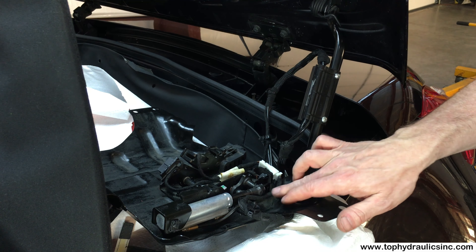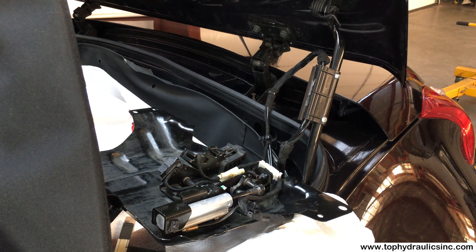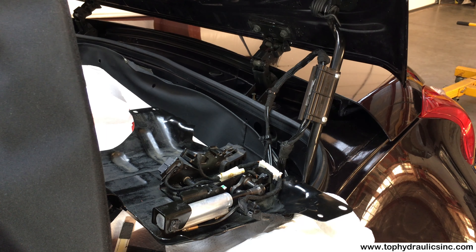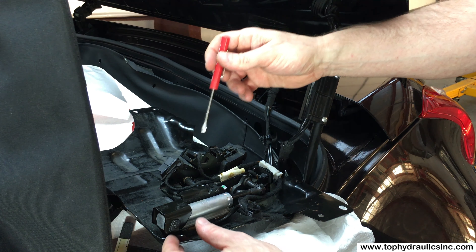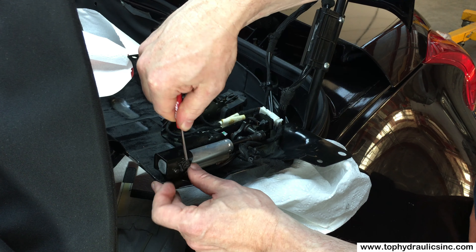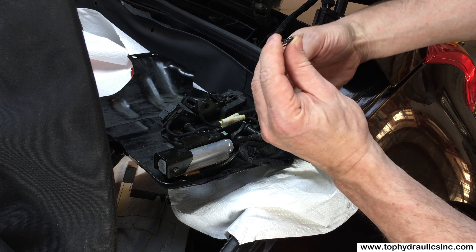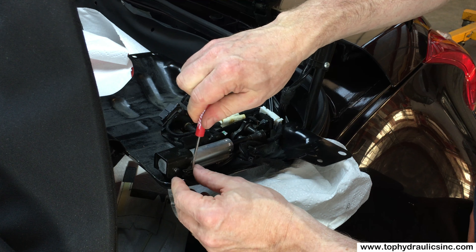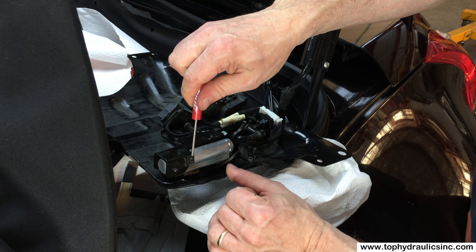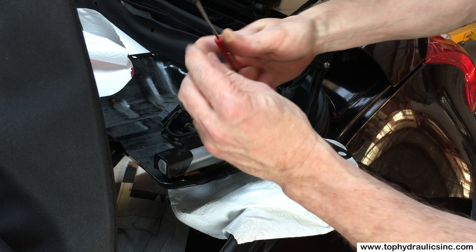To take out the rear bow cylinder, we only need a small flat screwdriver. It is quite easy to take the cylinder out. Over here, we have a clip that you just stick your screwdriver into — it kind of opens it and you can slide it off the mounting pin. Take out the mounting pin; this end is taken care of.